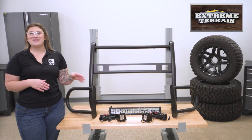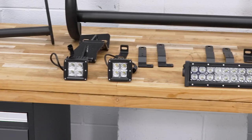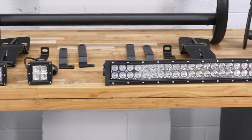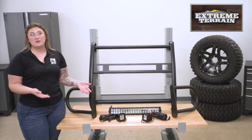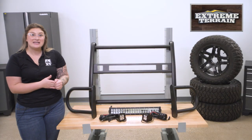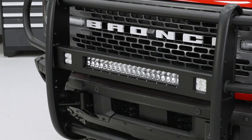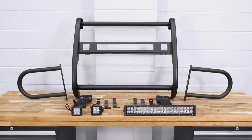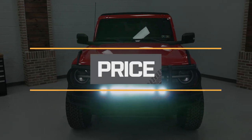The lighting will be on the same spectrum with their strength, which is essential, especially with their positioning. Those are going to have an aluminum housing for good durability and heat dispersion, a clear polycarbonate lens on the front with the ability to take any hits against kick-up or whatever else, and also a water and dust-proof IP67 rating, which is helpful for the trail and, of course, those larger puddles on the street.